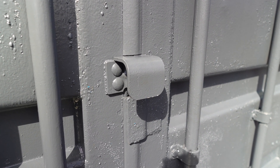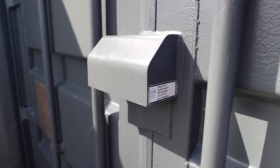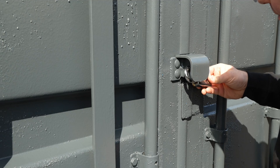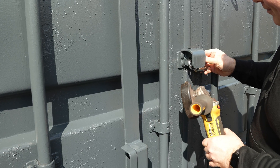I have this old latch, but it is not so heavy duty. I have installed one of these before on another shipping container. The problem with this latch is that it is open here, so it is easy to attack the lock. You can easily cut this off with an angle grinder.